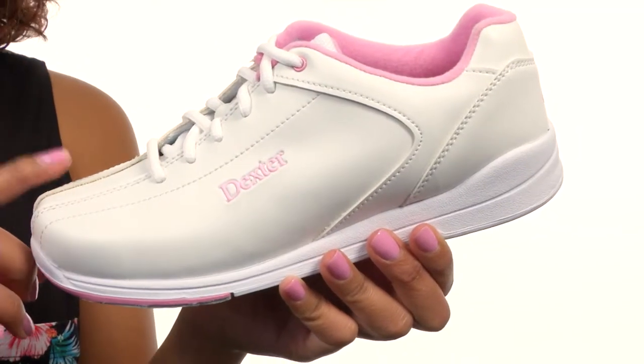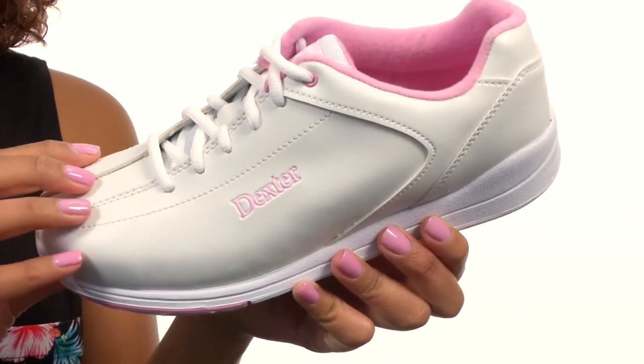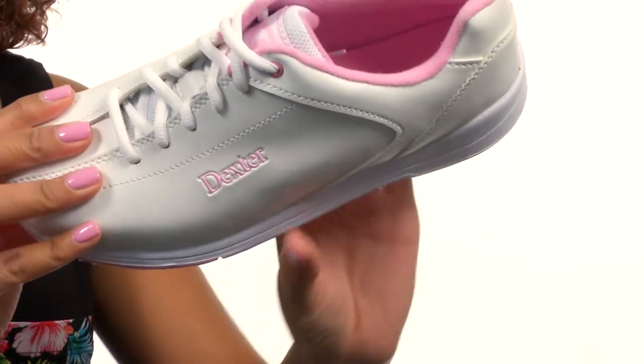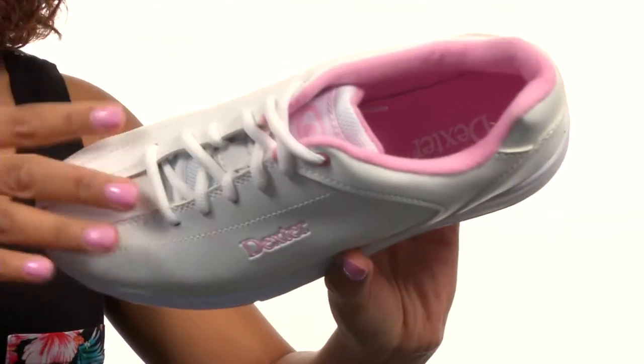This shoe has a durable man-made upper and features a lace-up front closure for a snug fit. The top of the shoe gives you a low collar for added mobility and comfort, and the inside gives you soft fabric lining and a cushioned footbed for an overall comfortable feel.